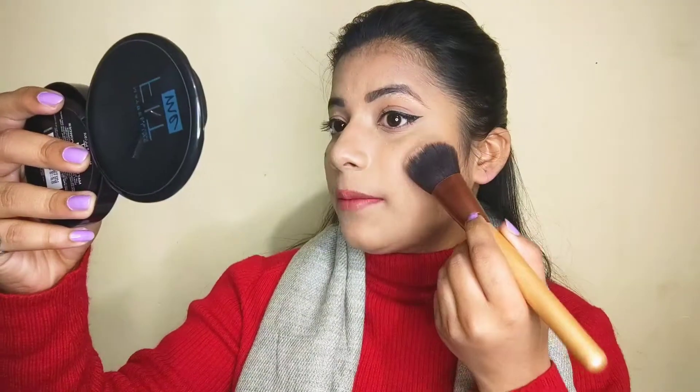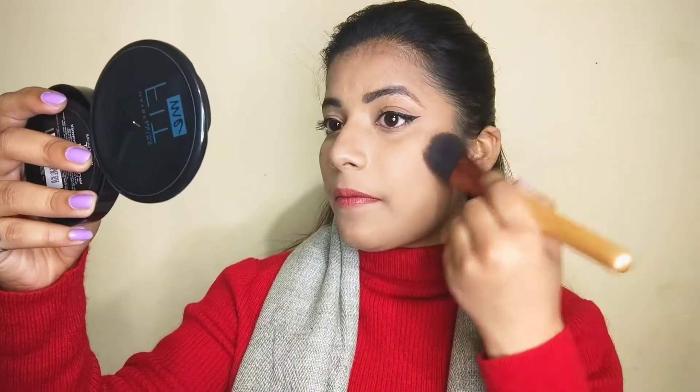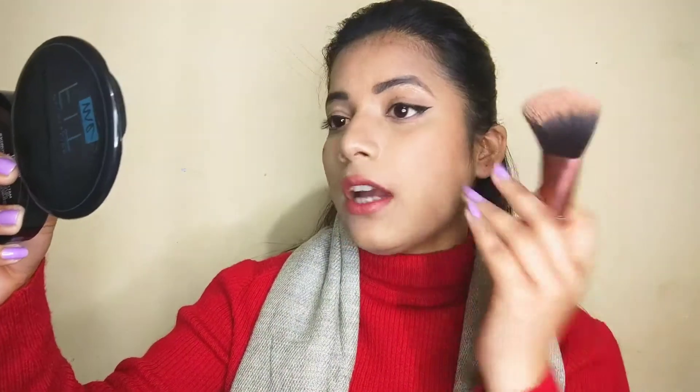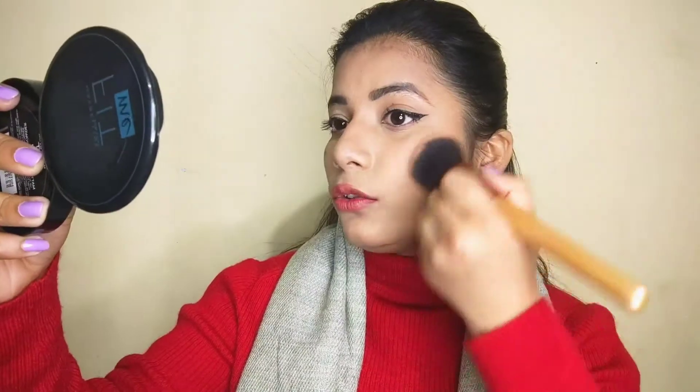I'll apply it on this side and blend it here. If you have a square face, apply it on this side. You don't want to take it too far, because it can end up looking like a clown face. So apply it along this contour area.